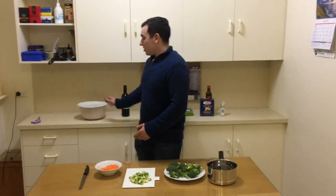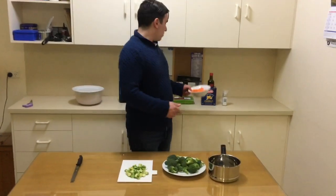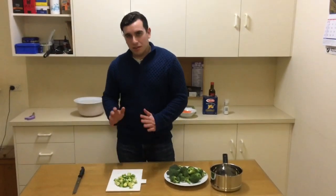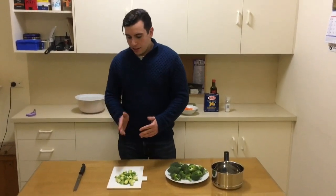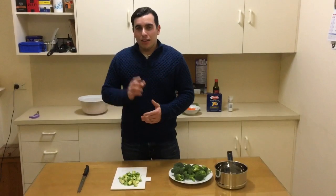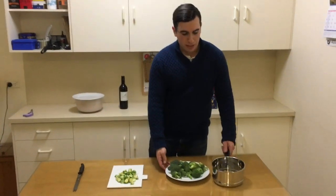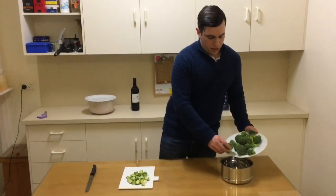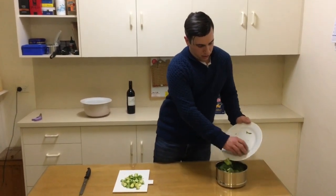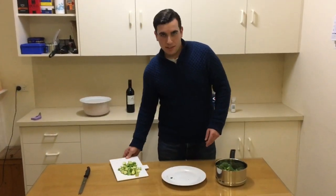We've put the sauce aside now. We've got the grated carrot here, which we'll put with the meat. I've prepared the Brussels sprouts — I'll use the small ones. I've used 16, cut the ends off, cut them in half. For the larger Brussels sprouts, I'll use 10 and cut them into quarters. I've also cut the broccoli up. Now we're going to tip them into the steamer and let our vegetables steam for 10 minutes on medium heat.